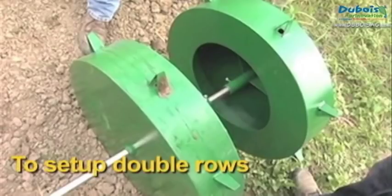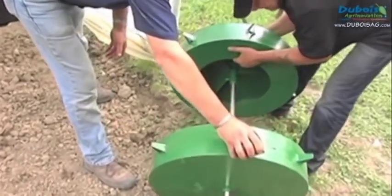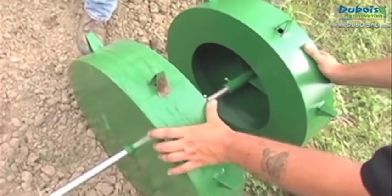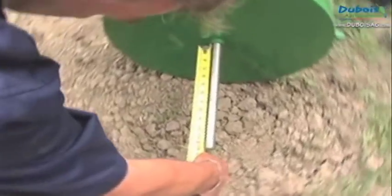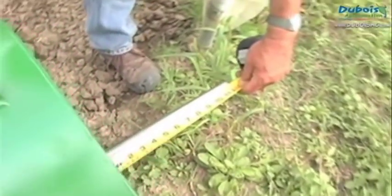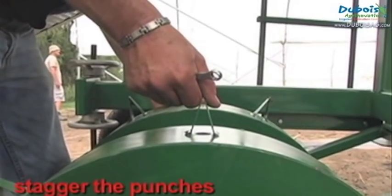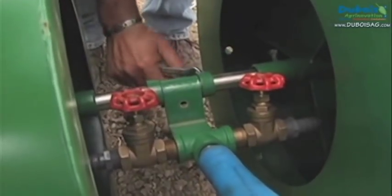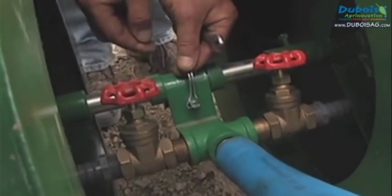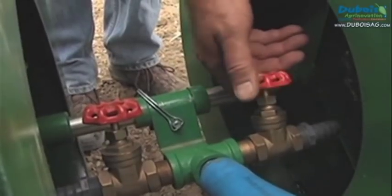To set up the water wheels for double rows, dismantle the shaft and slide the water wheels with the open section on the inside. Place them on either side of the centre of the shaft so that the distance between their centres equals the distance between the rows. Lift the shaft back onto its support and stagger the punches. Replace the water wheel control valves and do a rough adjustment of their flow. The final adjustment will be done during transplanting.